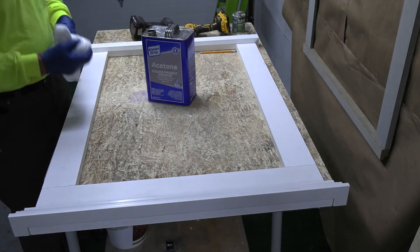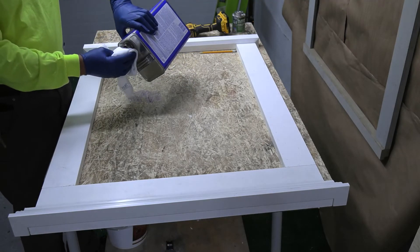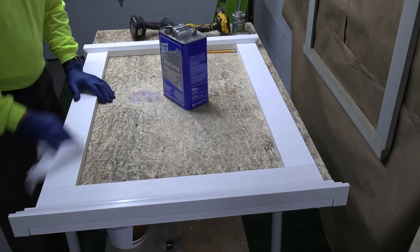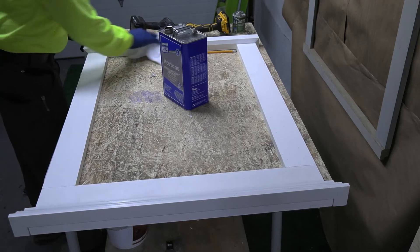It's important before the glue dries to use some acetone to wipe down the entire frame to remove any excess glue. The acetone will also remove any pencil marks and any smudges or dirt that have gotten onto the surface prior to the installation of your surround.